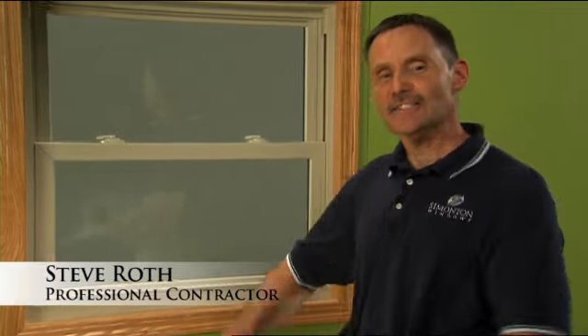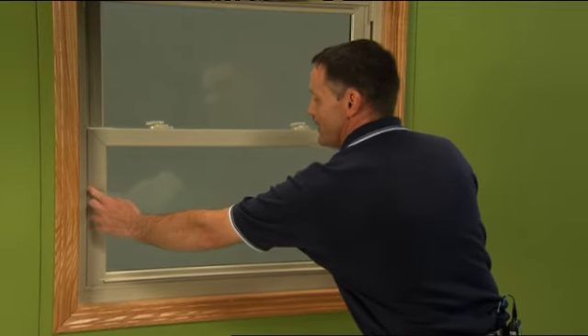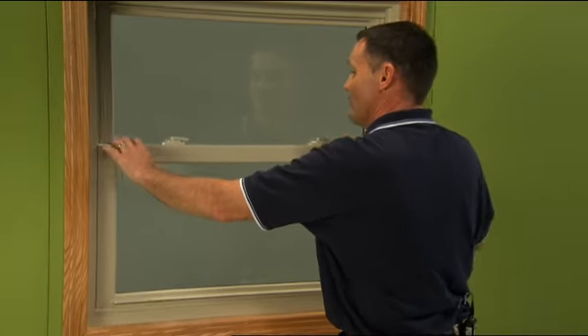Hi, this is Steve Roth. Let's take a closer look at how by adjusting the latch and the keeper we can get better reveals or better gap alignment on the sash. You're going to have to come a little bit closer so I can show you some detail of the latch itself.